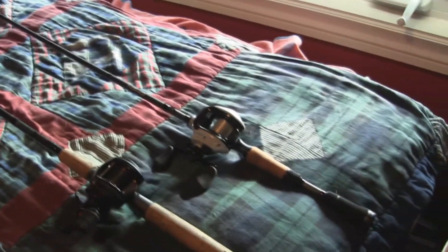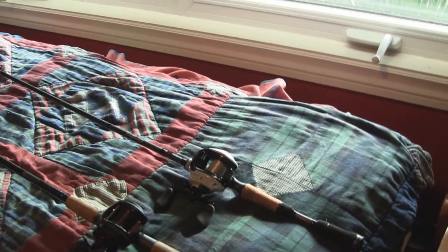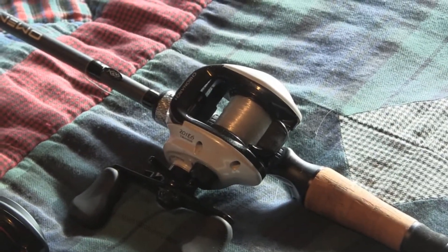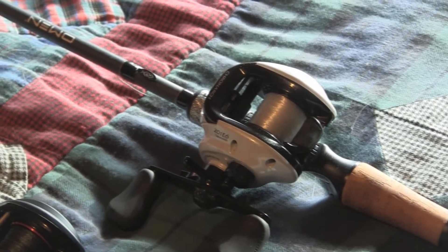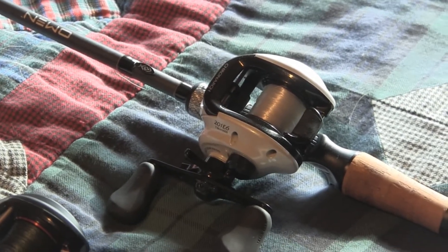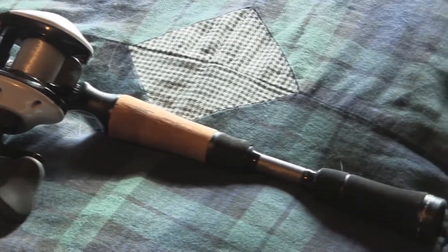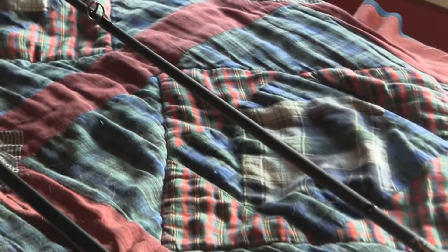My best bait caster — and best out of all of these — is my Shimano Chronarca 200E6 with 15 pound mono. It's not the best line; I'll be putting Power Pro on it soon. It's paired up with the 13 Fishing Omen Black 6.6 medium. That's an amazing rod. I will be having a review up on that coming up soon — a performance review out on the water testing it.